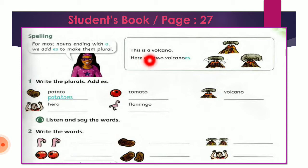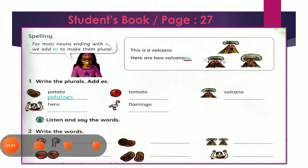Like when we say this is a volcano and here are two volcanoes. So as you can see, we added ES to the word to make it a plural. Now write the plural by adding ES — بدنا نعمل الجمع عبر إضافة الـES. But before that, let's listen to the words: potatoes, tomatoes, volcanoes, heroes, flamingos.